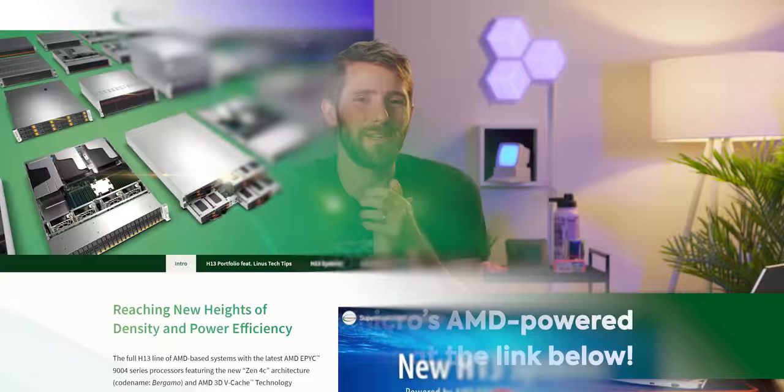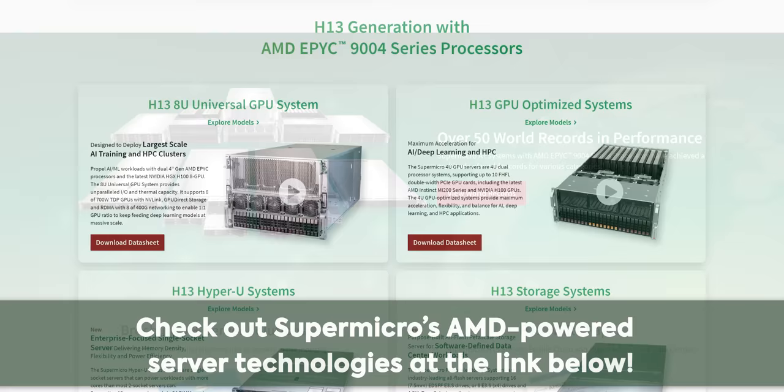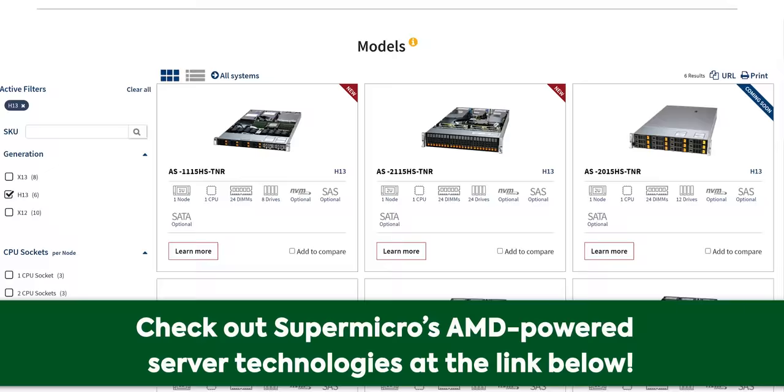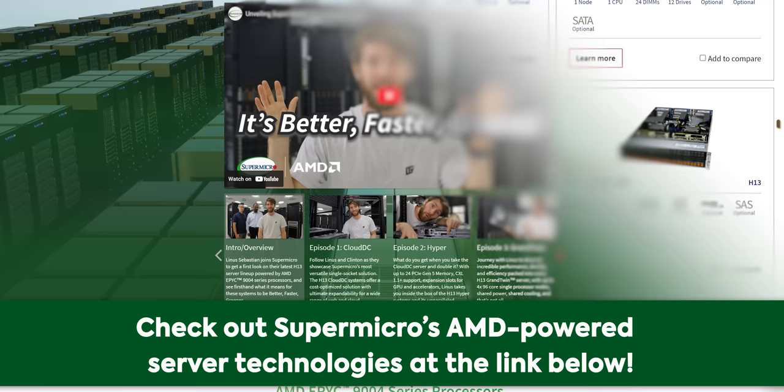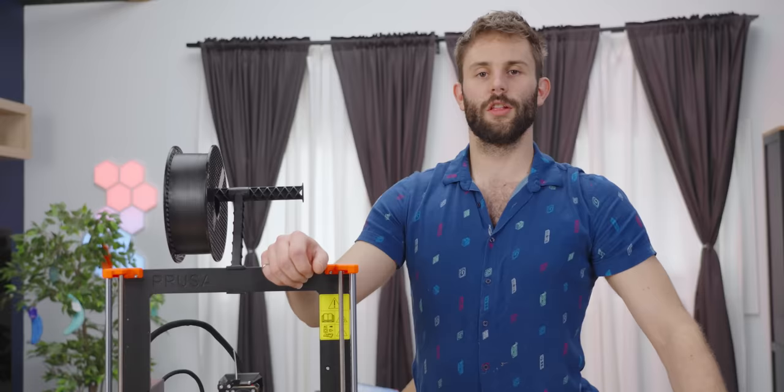Thanks to Supermicro for sponsoring this video. Get ready for the next level of server performance with Supermicro's H13 generation servers. They're powered by AMD's EPYC 9004 processors with up to a staggering 128 cores and AMD 3D V-Cache, designed to handle the most demanding workloads. They offer unmatched scalability and memory expansion options, boosting productivity with the highest core count on a single processor and blazing fast performance for memory-intensive tasks. Visit the link in the description for more information.